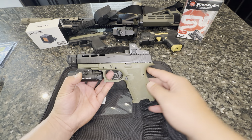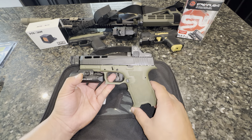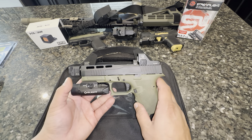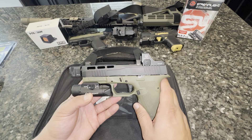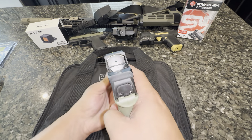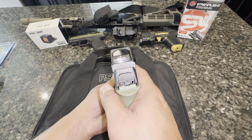YouTube, what's good, it's your boy Bodhi back with another video. As you guys saw in the title, today we will be reviewing the ultimate budget PSA compact Dagger build. So let's get into it. Before we get into this, if you guys are new here, please remember to like, comment, and subscribe. Also, if you're a supporter of the channel, thank you — I appreciate you guys.